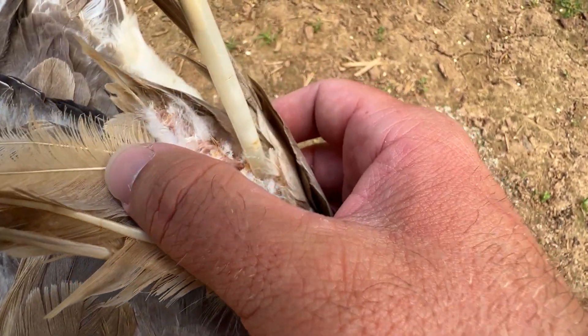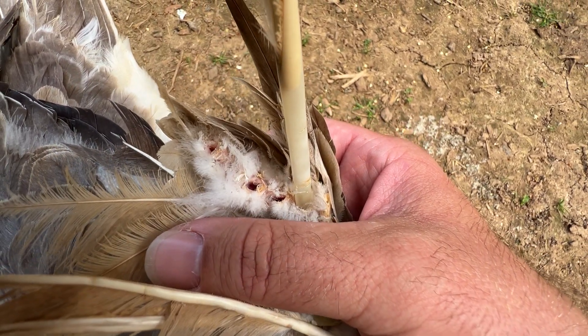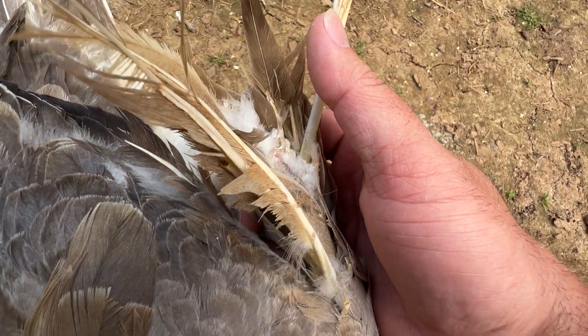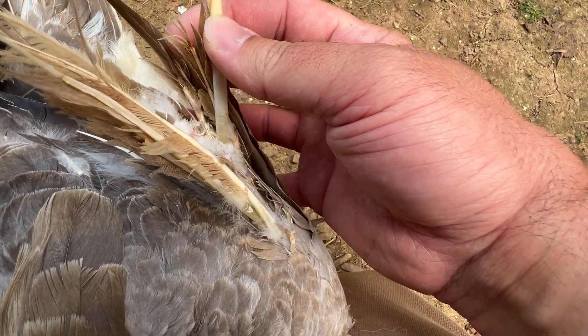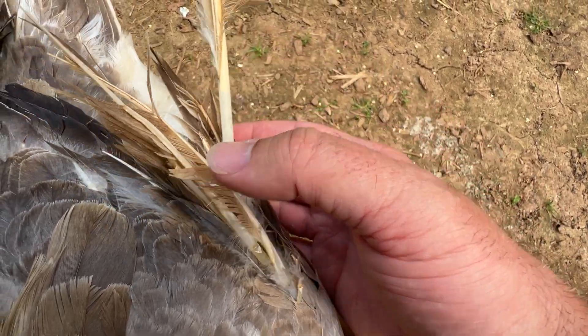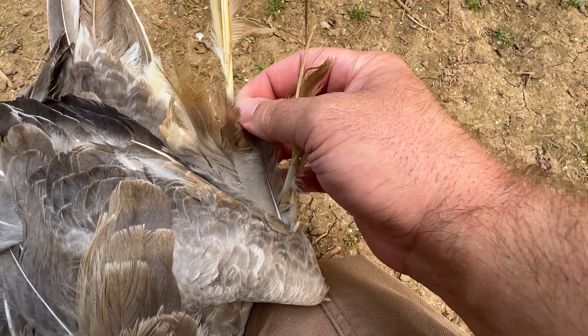Right here, you can see all the holes — the feathers do fall out. And in their places, a new feather will regrow. So this one is on its way out. I'm not going to pull on it too hard because I don't want to hurt her, but all these feathers, they do come out.